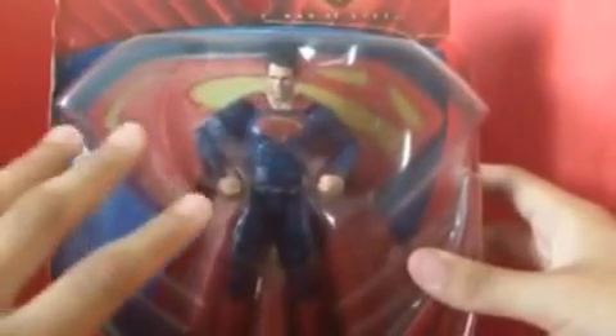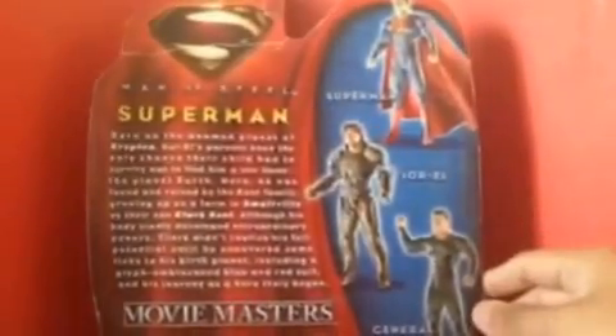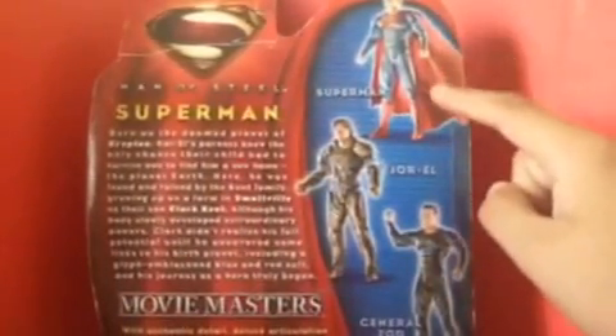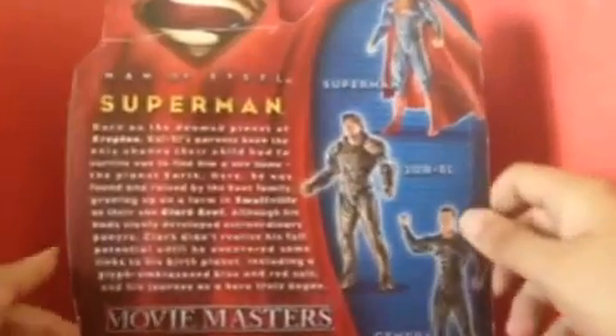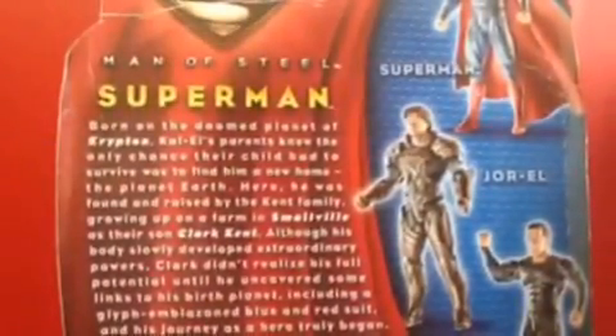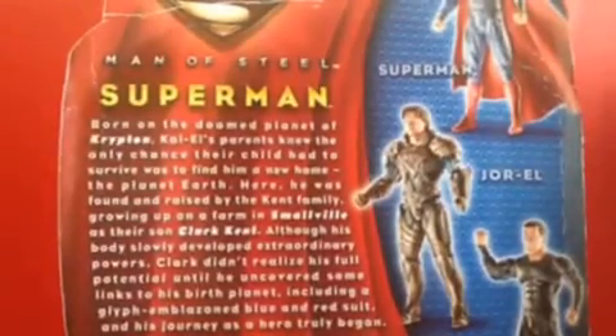On the background you can see the S for Superman. On the back here, we got all the figures — we got Superman, Jor-El, and General Zod. And there's a bio about the character; if you want to read it, go ahead and pause it. So that's about the packaging.